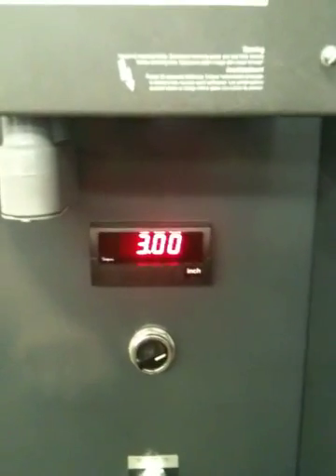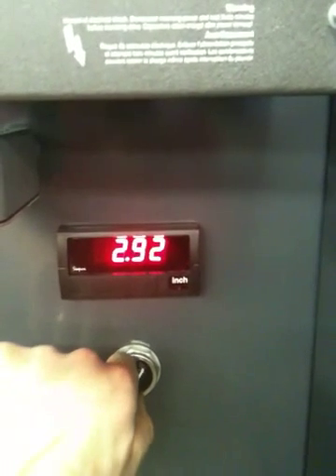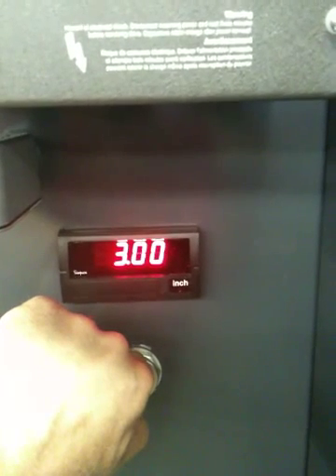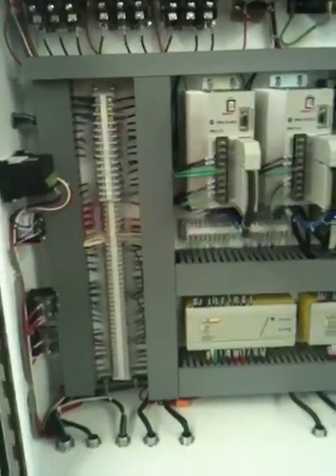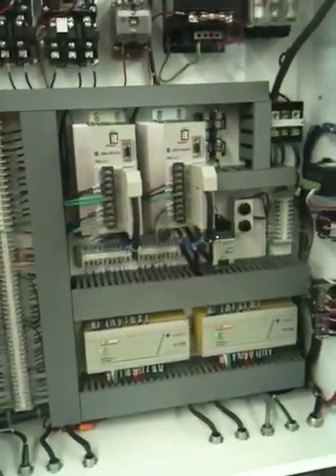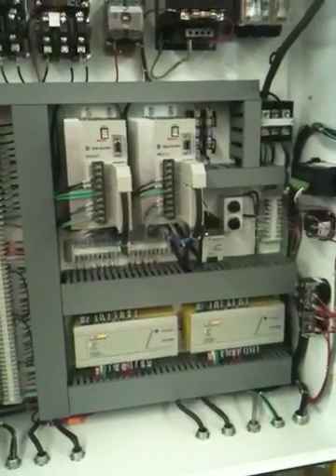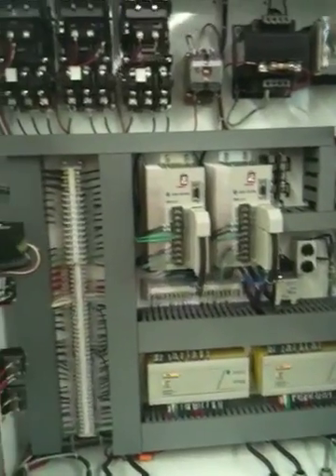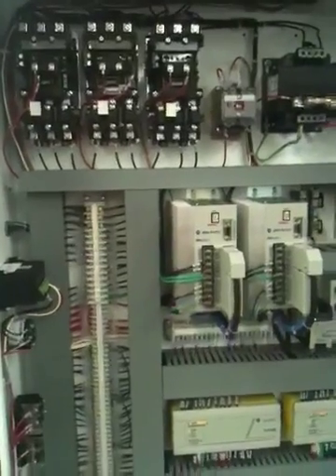Feed rate control, electrical panel, PLC base — both sides independent of each other, PLC for each side, servo drives, motor starters for the pumps.